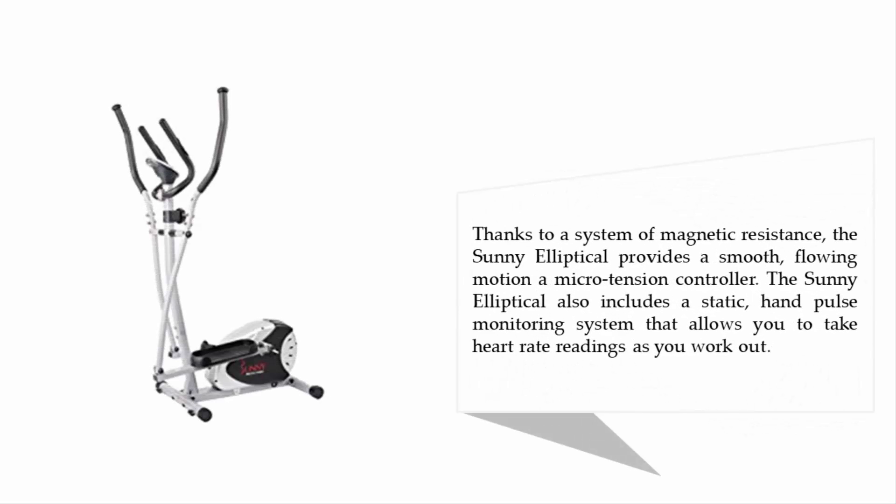Thanks to a system of magnetic resistance, the Sunny elliptical provides a smooth, flowing motion and micro tension controller. It also includes a static hand pulse monitoring system that allows you to take heart rate readings as you work out.